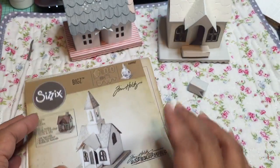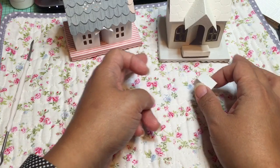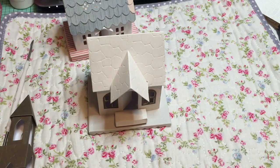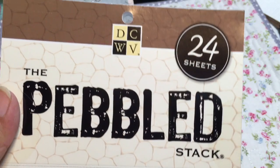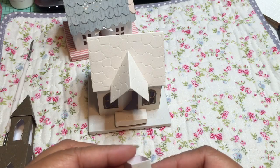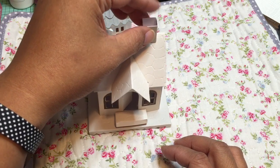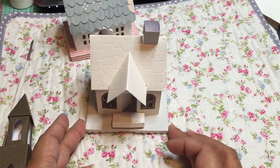I cut these so you could actually see it — there it is. I'm going to move that forward. This is the chimney for the Tim Holtz die. I'm going to take off the bell tower so I can move it forward. I cut this out of DCWV paper — it's called the Pebbled Stack. I just thought it might make it look like it's an old stonework sort of house. You can obviously transform it into something else. Here's the chimney — I didn't glue it down so that you could actually see me turn it from the house to the chapel.